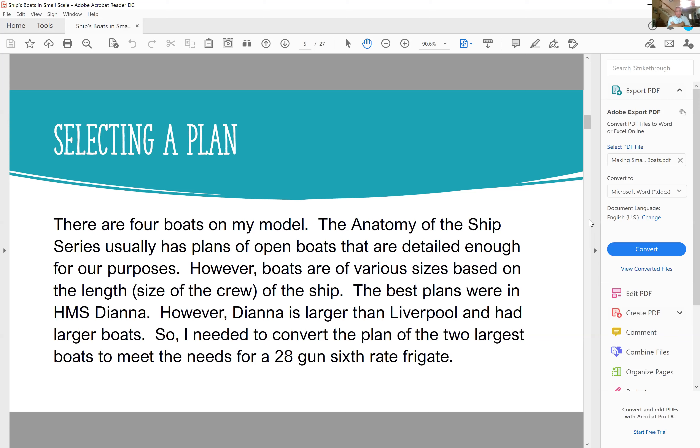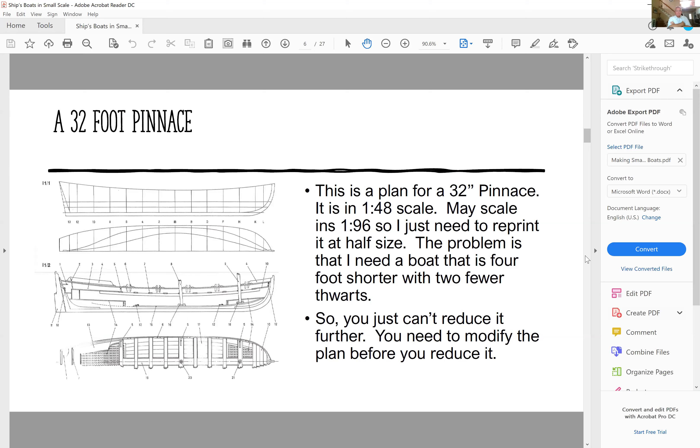The best plans were in HMS Diana; however, HMS Diana is larger than Liverpool and had larger boats, so I needed to convert the two largest boats to meet the needs of a 28-gun sixth-rate frigate. In the book, there's a plan for a 32-foot pinnace, but I need a 28-foot pinnace. It was in 1:48 scale, which is very convenient because you just halve it and get 1:96. The problem was I needed a shorter boat.